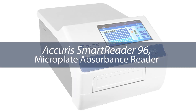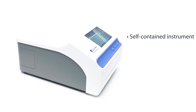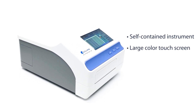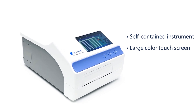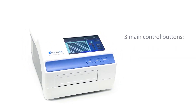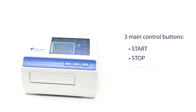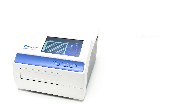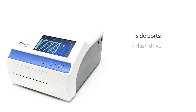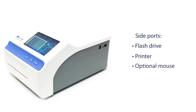Introducing the AcuraS SmartReader 96 Microplate Absorbance Reader. The SmartReader 96 is a self-contained instrument that includes a large touchscreen control panel and built-in software, so no external computer is required. There are three main control buttons on the front panel to start and stop a plate reading and to open and close the motorized drawer. Side ports are available for connecting a flash drive to save data or to connect a thermal printer or an optional mouse.